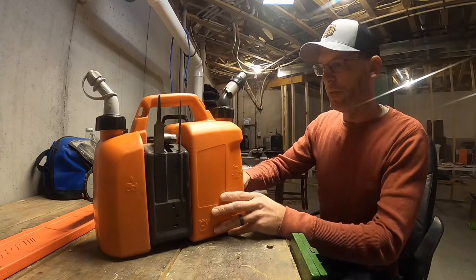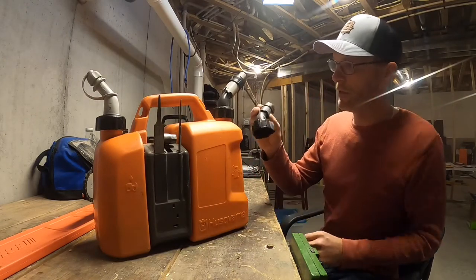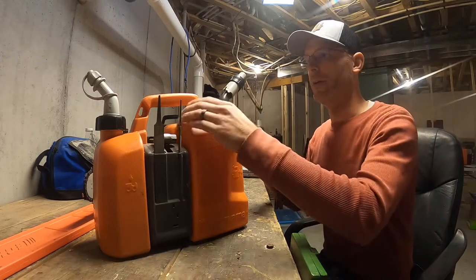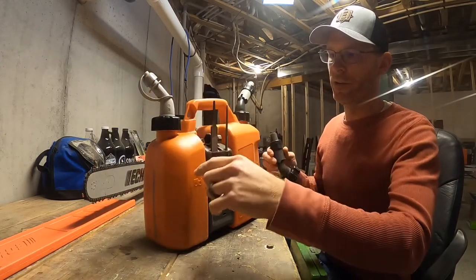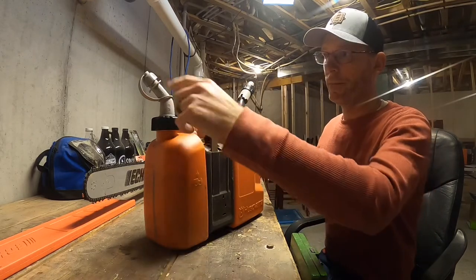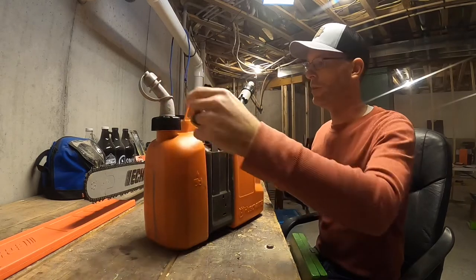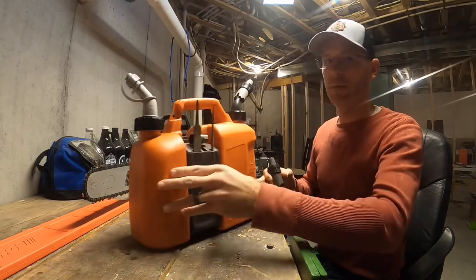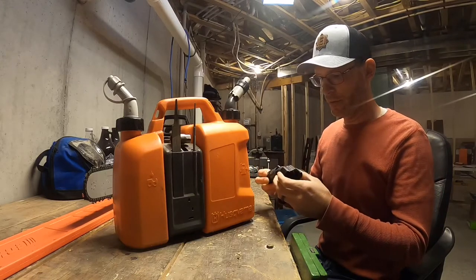When I first got this can, it came with two of these autostop spouts and one regular pour spout, which I have on the oil side. I don't have any complaints about that for the oil because it's thicker, so no issues there. The problem I have is with these autostop spouts.